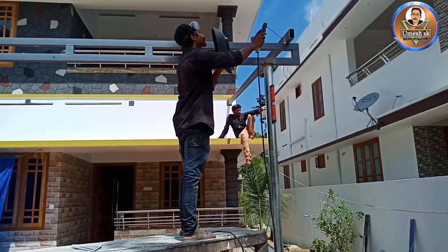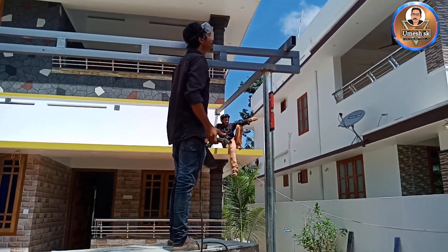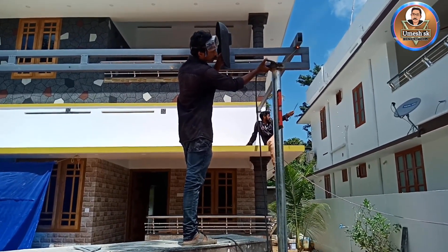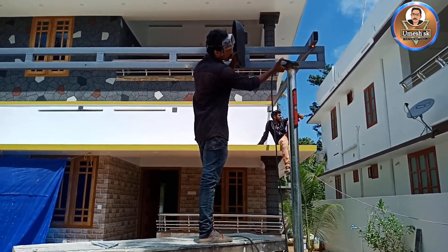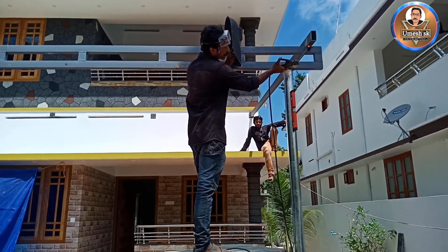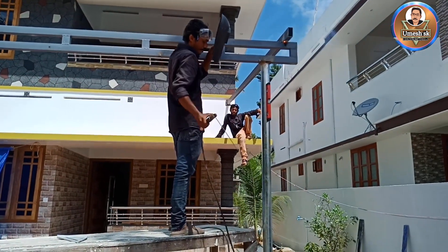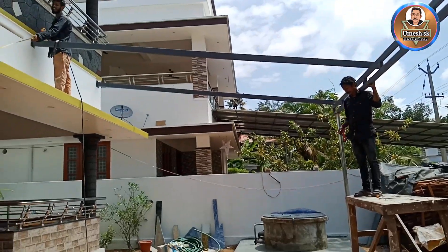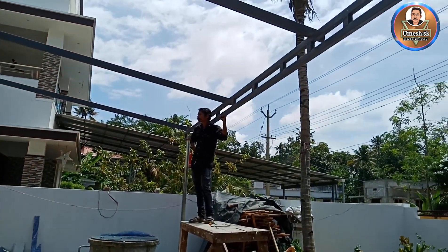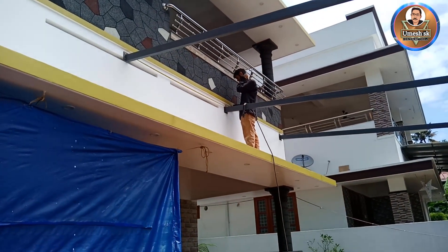I have 4 truss. I'm going to set the truss down. I have to go to the next step. The third step is to go to the next step. Here we have 5 truss.